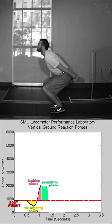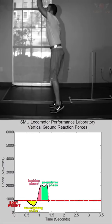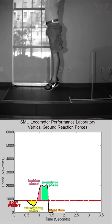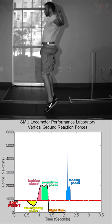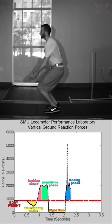The propulsion phase begins when the athlete's center of mass begins moving upward and continues until takeoff. The flight phase spans from takeoff to touchdown — there's no weight on the force plate, so it reads zero. The last phase is the landing phase, where at touchdown the athlete generates force to slow down their velocity by bending their lower limbs. This phase ends at the bottom of the squat, where the center of mass velocity is zero.